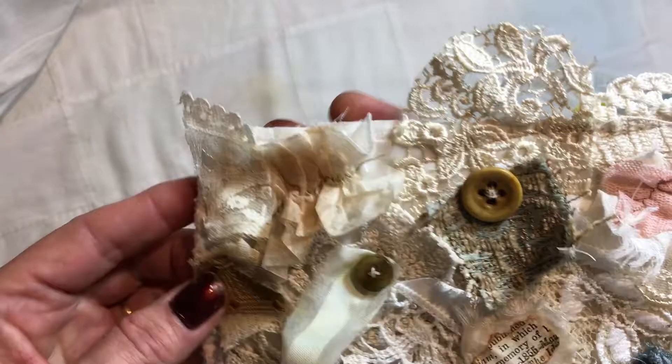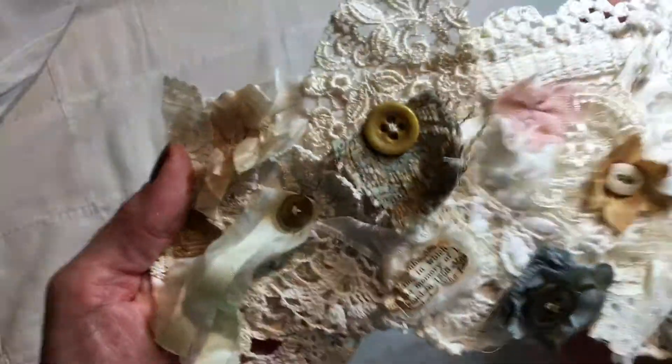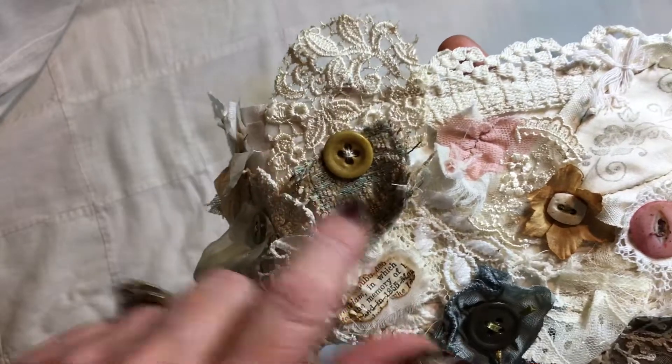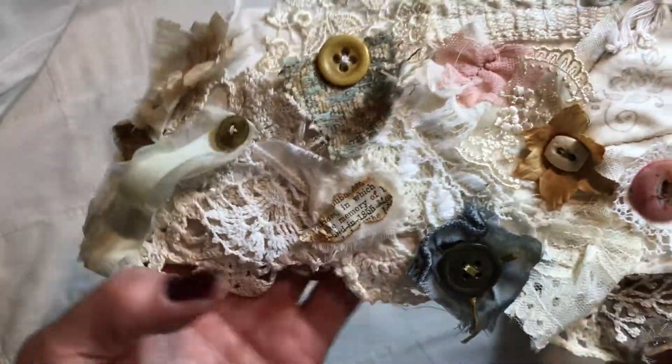Teabag — you know how I am about my teabags, I love my teabags. Pieces of upholstery. This is pieces of that wedding dress that I still have tons of stuff left from. Pieces of tapestry. And I love paper — printed paper — so I put a piece of that on there.